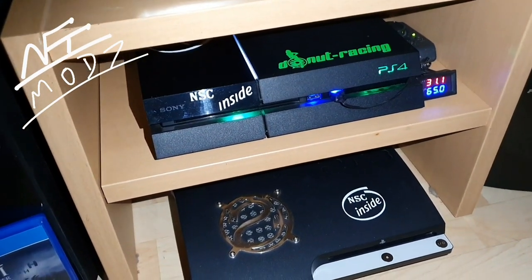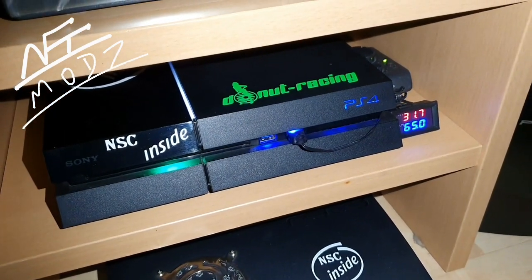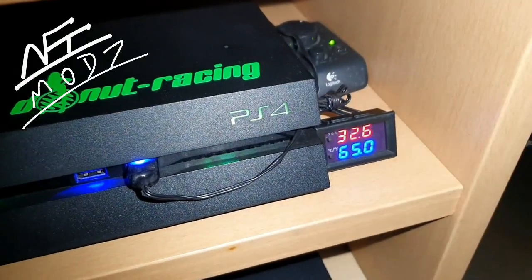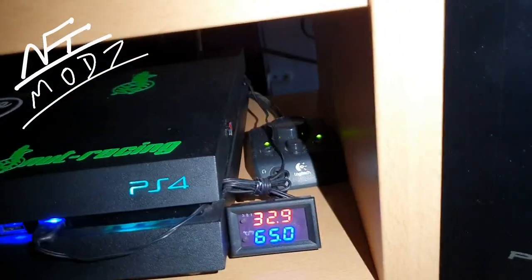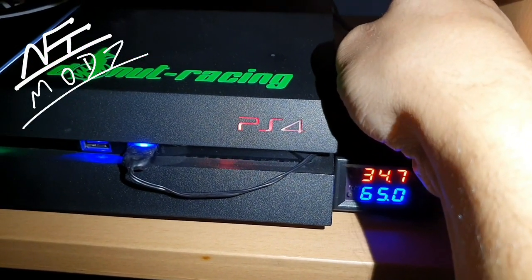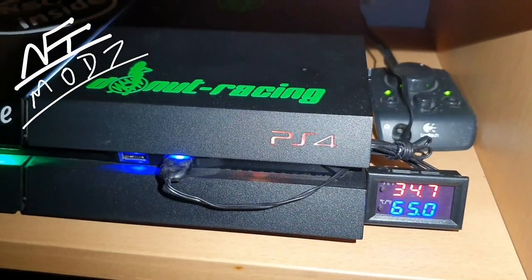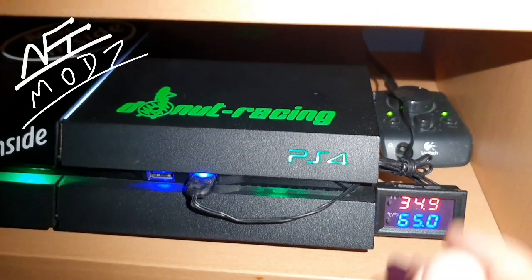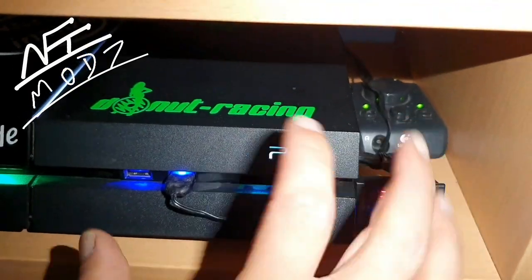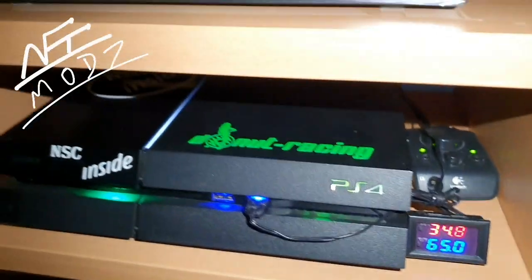I'm going to put my smartphone on the tripod so I can record this better. I'm going to set the fan speed to the lowest. Now you can hear it when I turn it higher — and now I'm going to turn it all the way down to the lowest, just like it would be your PlayStation on stock edition, original firmware, without a fan speed accelerator.